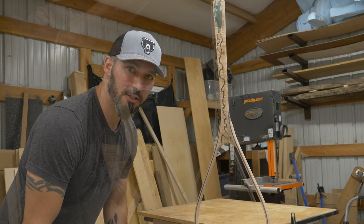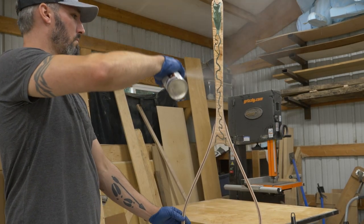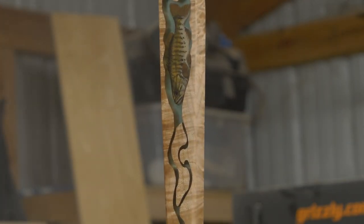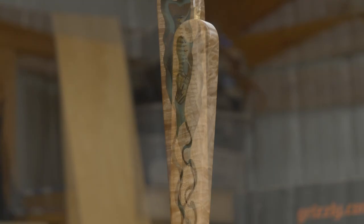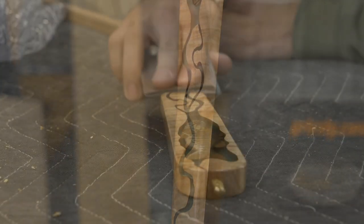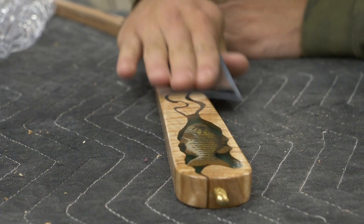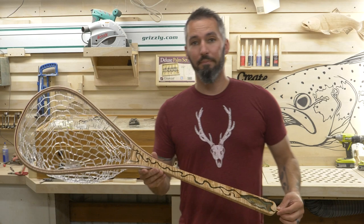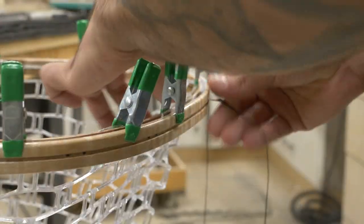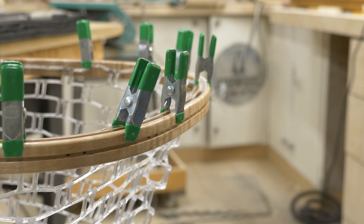This is the moment I've been waiting for — the initial coat of finish, and like six more to go. The final little bit is putting in the net basket: hang the basket in place with the clamps, put my waterproof thread and needle to work, and we have a basket in place.